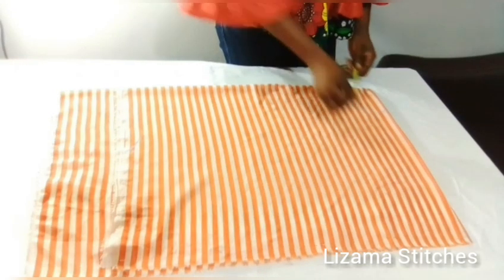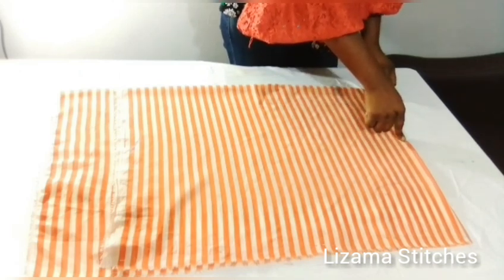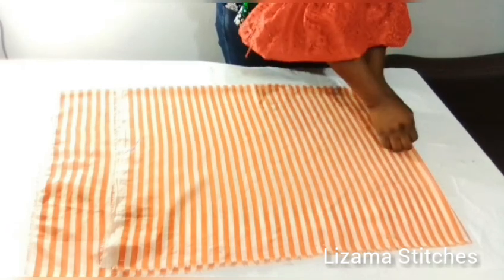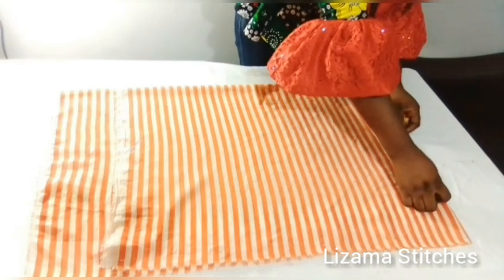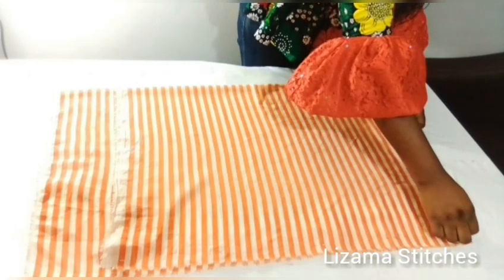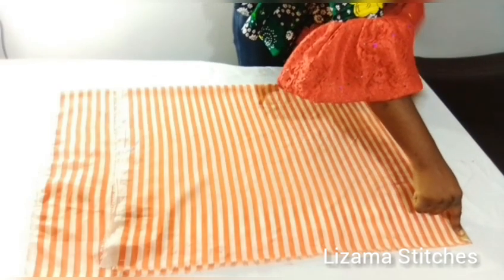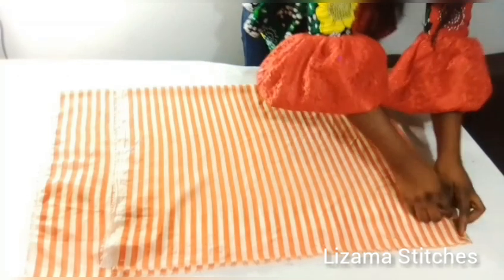I'm going to take my shoulder measurement. The shoulder measurement I'm working with is 17 inches — 17 divided by 2 gives you 8.5 inches, so I'm going to mark 8.5 inches here. The sleeve length I'm working with is 10 inches plus 1 inch allowance, which I'm going to use to fold the sleeve, giving you 11 inches. So 8.5 inches plus 11 inches gives you 19.5 inches, so what I'm working with is 19.5 inches.